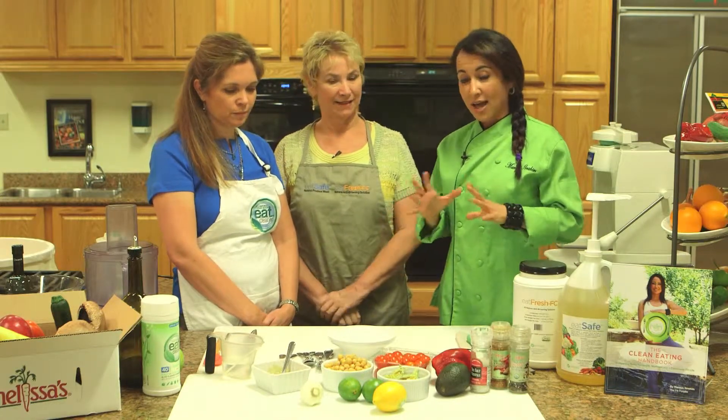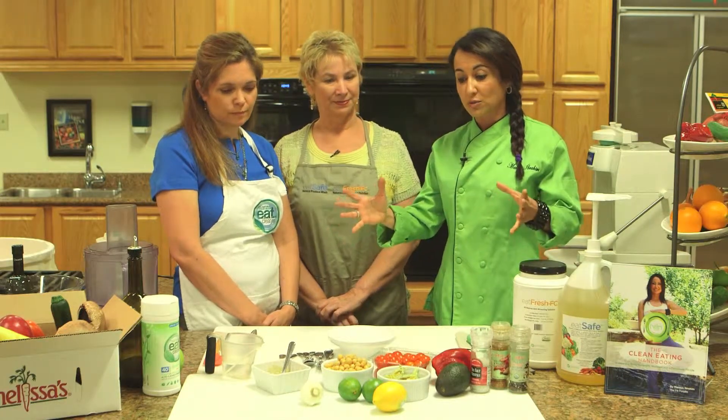We're here at Melissa's Kitchen and as you can see we've got all of these beautiful produce items in front of us. Today we're really talking about how to get creative in the school kitchen. I want to be honest — I know that there are limitations, and as much as you would like to be creative and have all day long to cook, I know that sometimes there are issues around that. So maybe we can talk about that and see if we can overcome them.